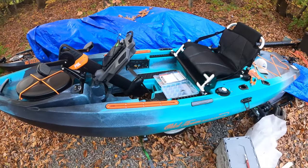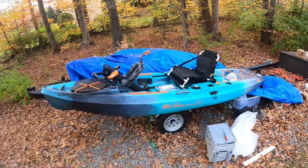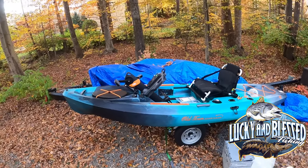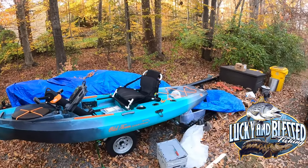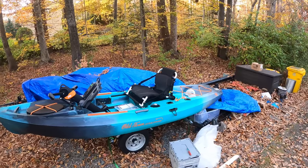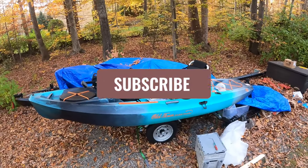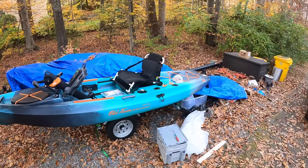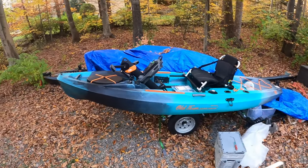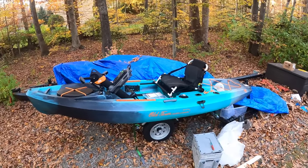And that is the unboxing of the 2023 Old Town Sportsman 120 PDL drive. Thanks for hanging out with Lucky and Blessed Fishing — we are an organization that does special needs fishing events for individuals, families, and organizations. We also have a YouTube page where I go out and catch fish and share our adventures. If you haven't already, please give us a like and subscribe to the channel. Let us know in the comments what you think about this Old Town kayak, and if you have one, what modifications you've done or what your favorite modification is. We're going to be doing a lot to this one — this is just the baby stages. Thanks for tuning in, we'll catch you on the next one!